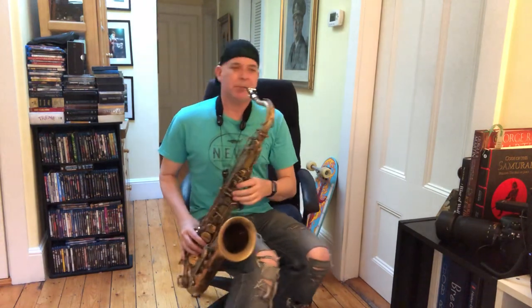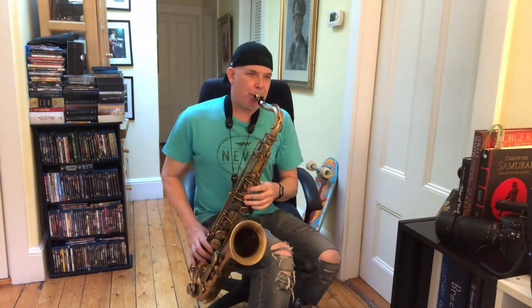Let's see what this bad one's got. [begins playing]